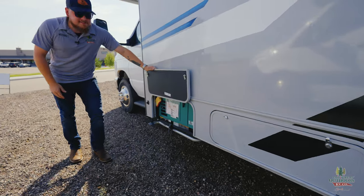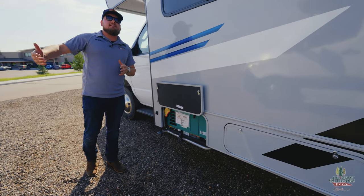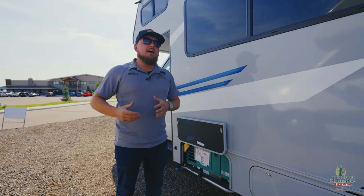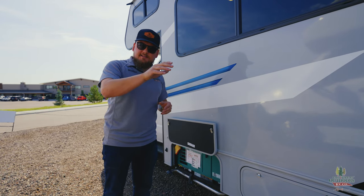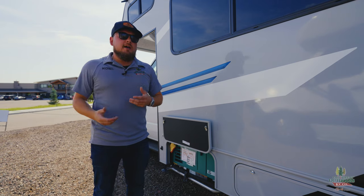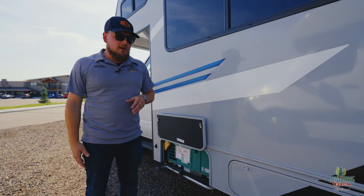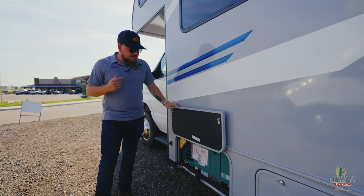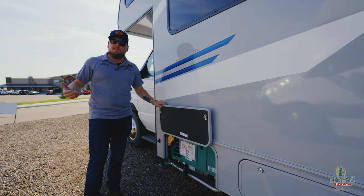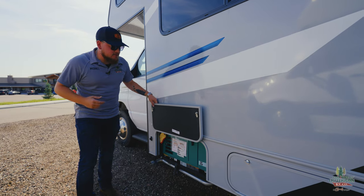There's a 4,000-watt standard Onan generator already built into the camper. When you're considering going into a motorhome — say you had a travel trailer or fifth wheel for the last couple years — it gets you into that category of going longer distance, staying off in the backcountry longer. You can go BLM land camping and not have to worry about going back into town to recharge. The 4,000-watt generator plus 200-watt solar on top is going to allow you to go off-grid for a good amount of time.